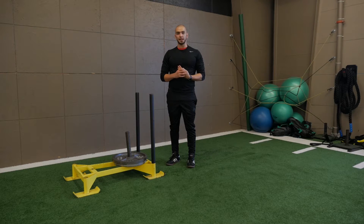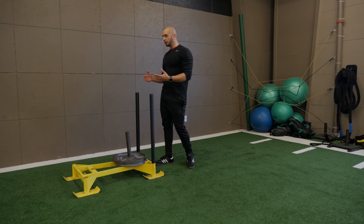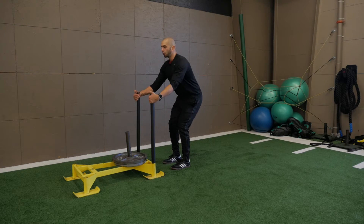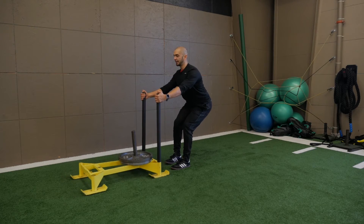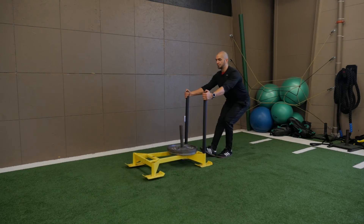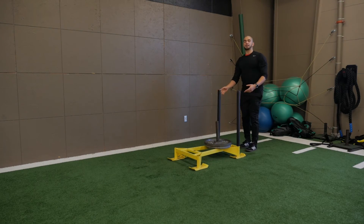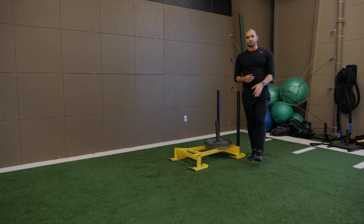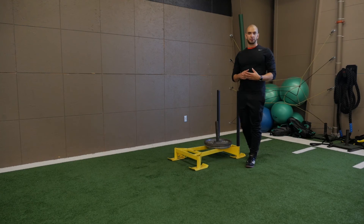The second exercise we're going to show you is the sled pull. The exact opposite of the push — what we're going to do is put our hands right at the top of these levers, roll those shoulder blades back, and then take one step at a time, really shooting our hips back. It's essential that you don't round out, but you actually engage those lats, because that's going to allow for a proper extension of the quadriceps.